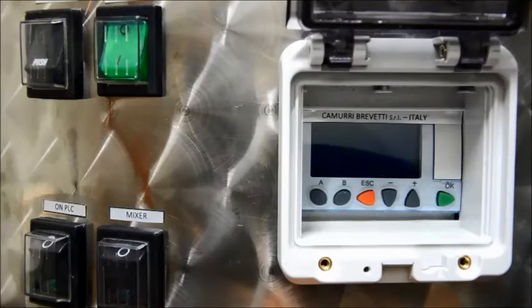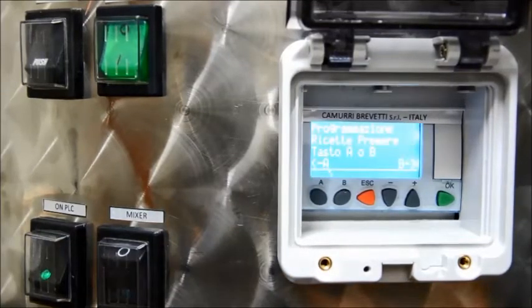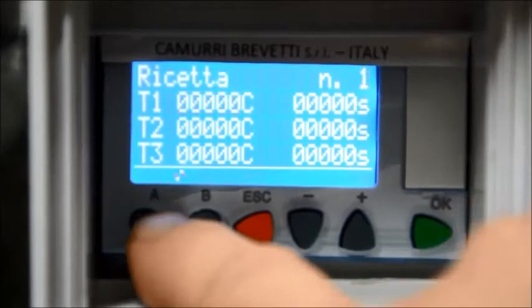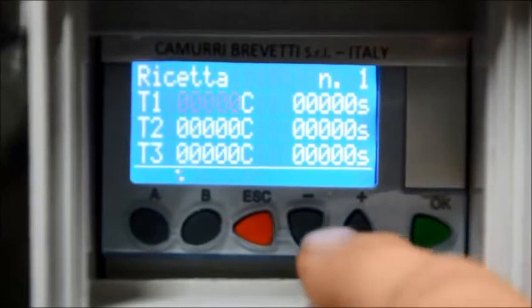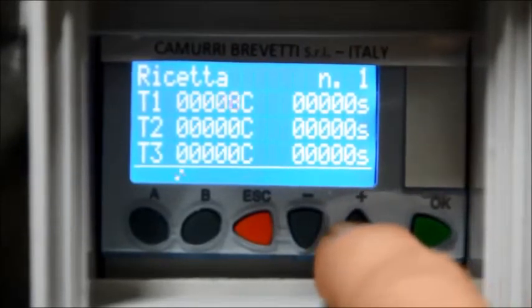How to program your recipes with our PLC, which permits you to have 4 programs with 4 steps each. Now let's see how to program a basic recipe. Insert the key on the PLC. Press A or B to select the recipe. Once the recipe is selected, press OK.